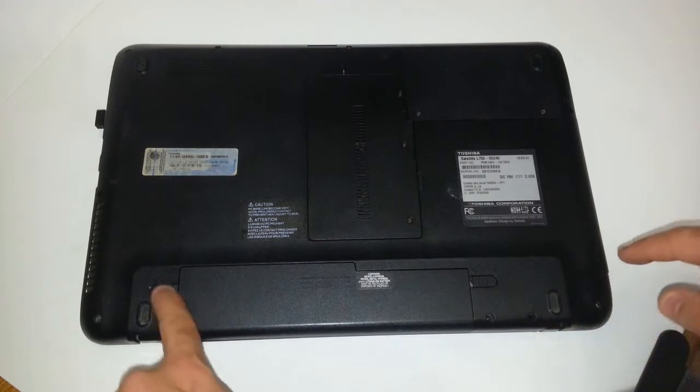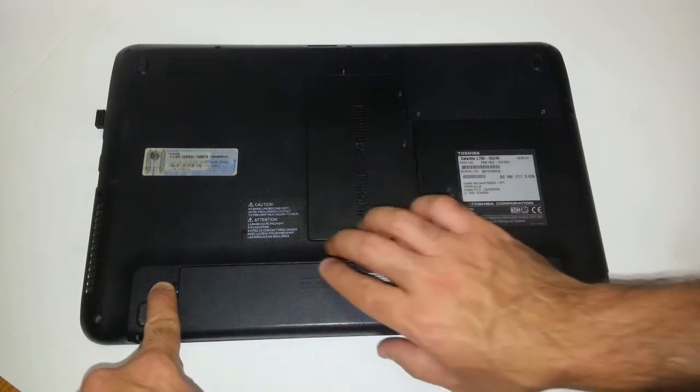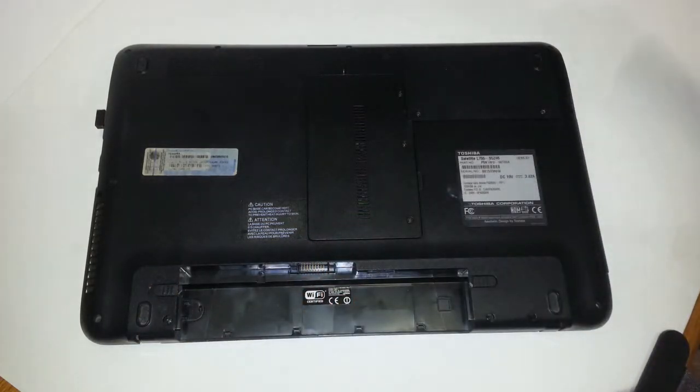You move it to the right, and this one you push it to the left. At the same time as you're pushing with that finger, you want to slide out the battery towards you. Get the battery out of the way.